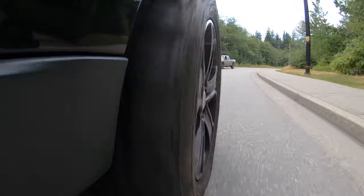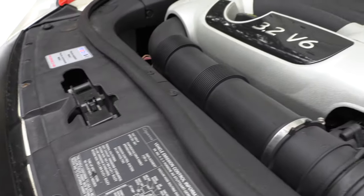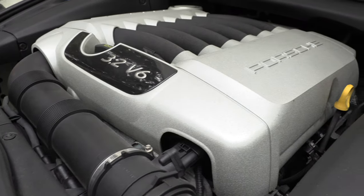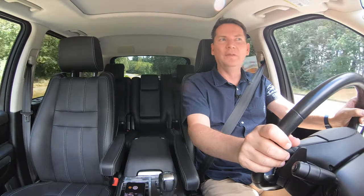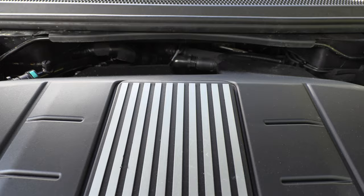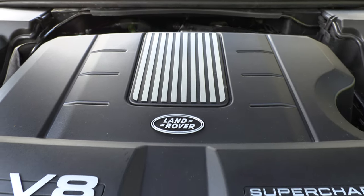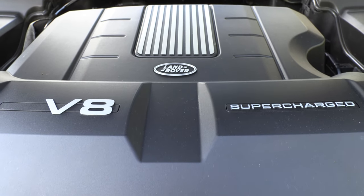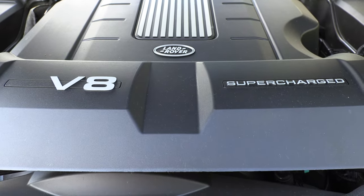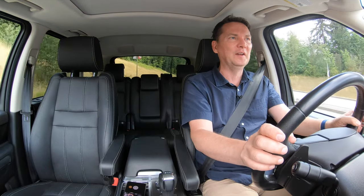Now the other difference between those Cayennes and this is what's under the hood. The two Cayennes I drove had the early 3.2-liter VR6 engines — not the most powerful, but very reliable. They don't have a five-liter supercharged engine with 510 horsepower. And this thing, even though it's big, it's heavy, and it's raised up, is still very, very quick.